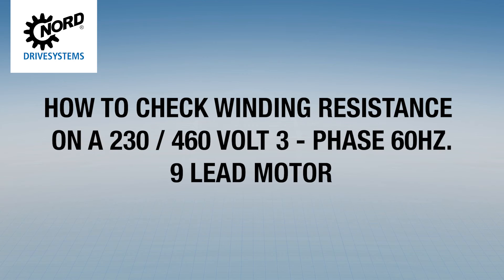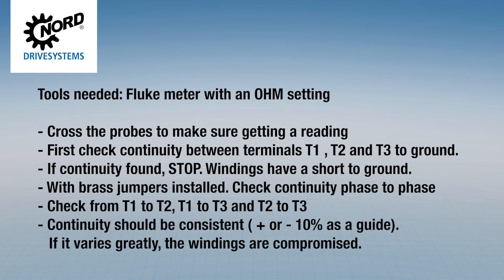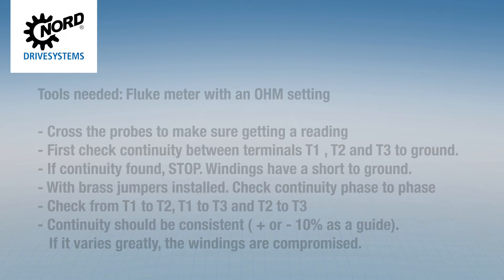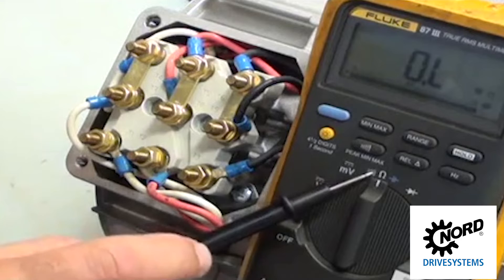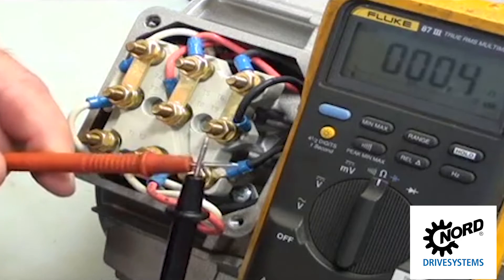How to check winding resistance on a 234-60V 3-phase 60Hz 9-lead motor. Tools needed: a Fluke meter with an ohm setting. Cross the probes to make sure you are getting a reading.